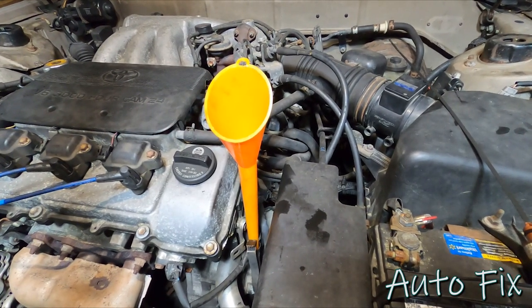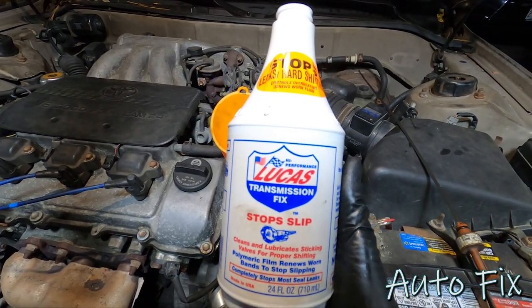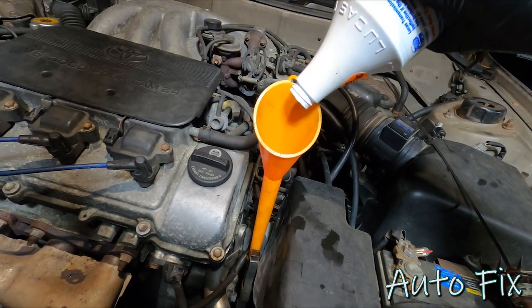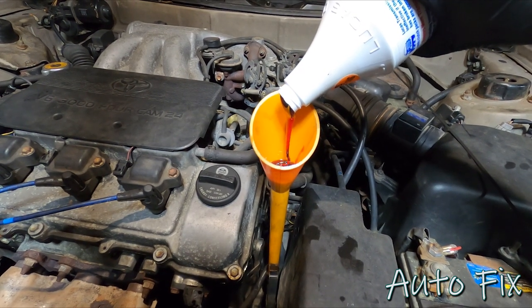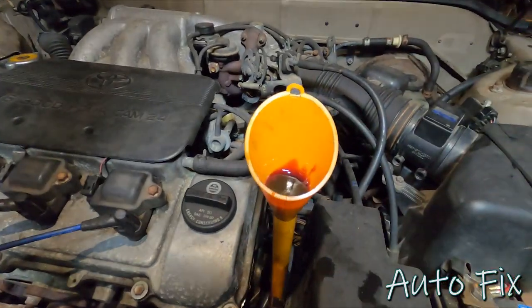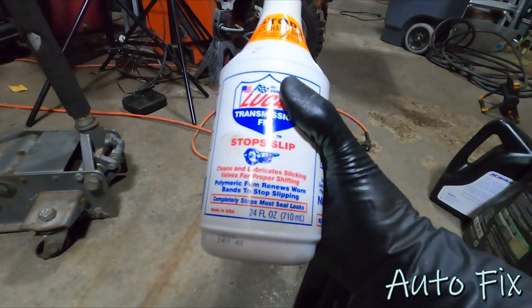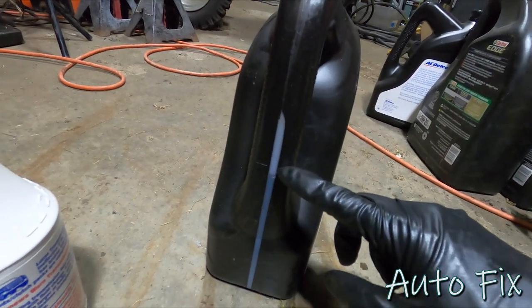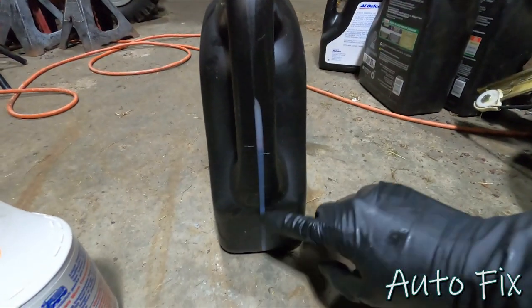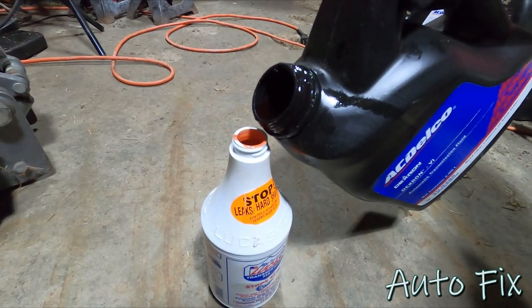I thought about it and I think I'm going to rebuild the transmission because it's worked hard all its life — just kidding. Nothing's wrong with it, it's just old and tired so this will help it. I'm adding some Lucas transmission fix. The trick is you pour some in, fill it up with transmission fluid, and dilute it so it goes in easier. The only trick is keep track of how much you put in. This bottle is one quart, and right here I have exactly three quarts, which means at the end this needs to be empty and the other needs to have a quart and a half left — that'll make a total of two and a half quarts. Then I'll check it on the dipstick.